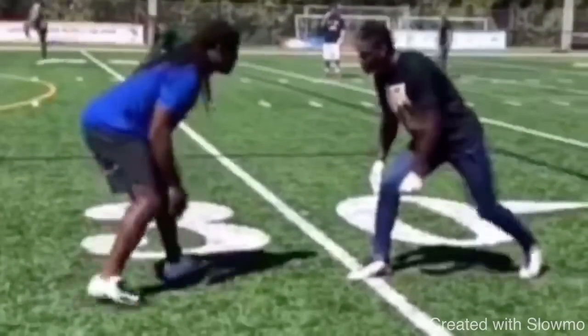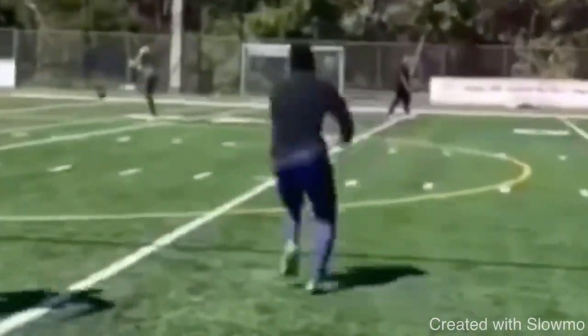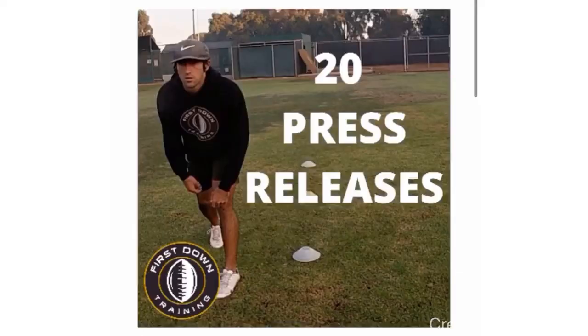Let's watch it again full speed one more time. Good job by Diggs coming to balance and staying in range — that's how you read a bigger DB, that's how you get separation on a more physical guy. Thanks so much for watching. If you have any questions, please leave them in the comments below. And fellas, again — 20 different press releases, 45-minute long video, we discuss every single press release, why to use it, specific drills to work on each one, and the technique and IQ behind when to use it. Check out that very first link in the description, and I'll see you guys next time.